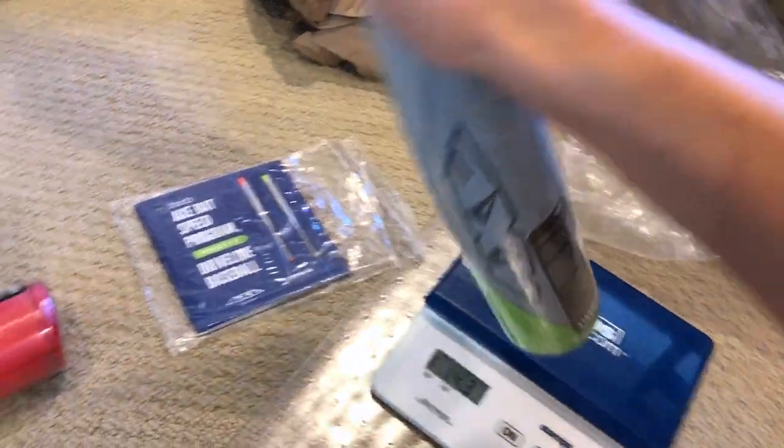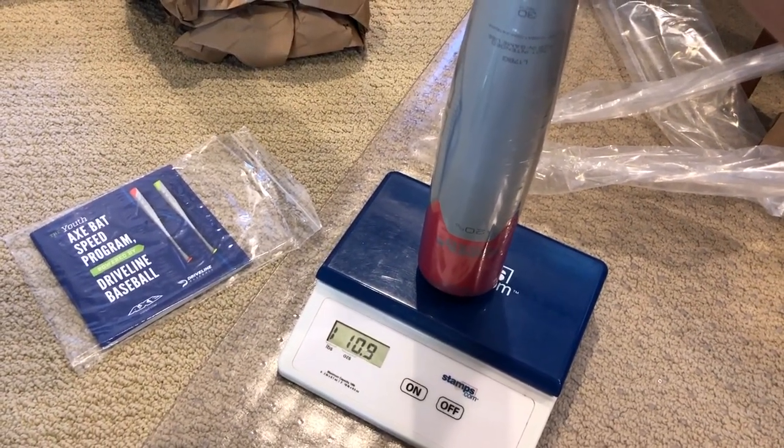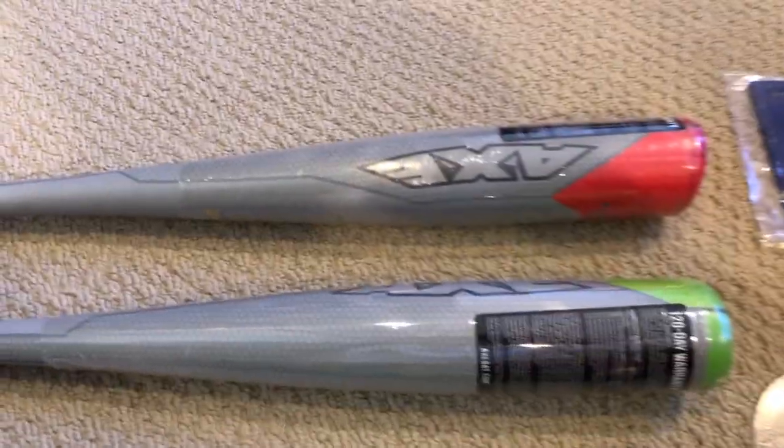Just under the weight posted on the bat, and then the red one is very similar - basically the same weight. But each bat is going to have a different feel to it.